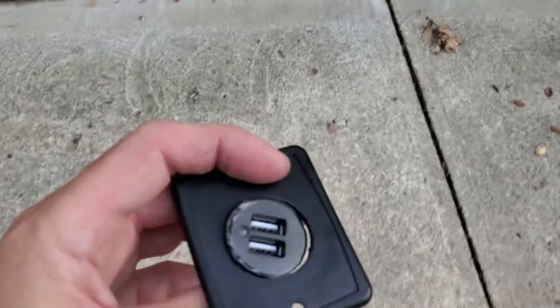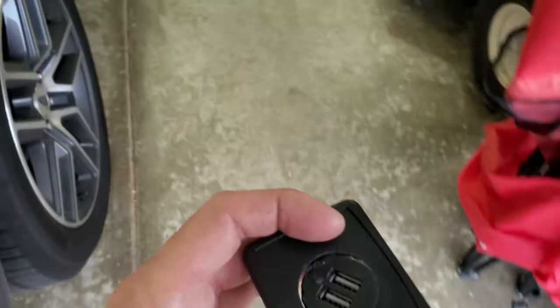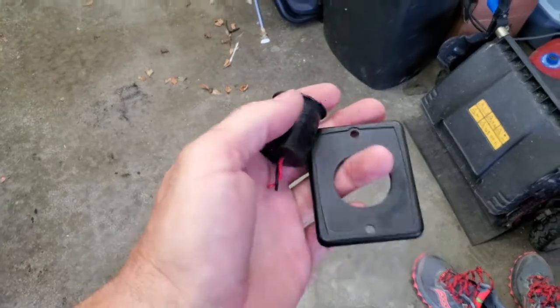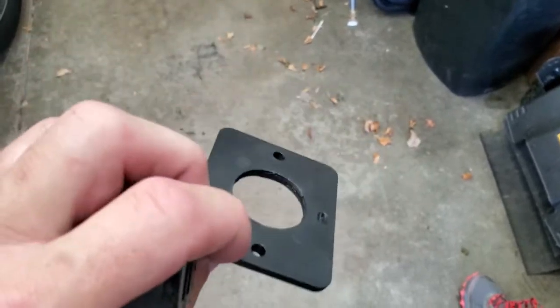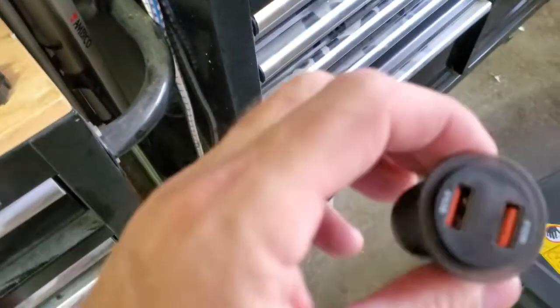What I found is that a 1¼ inch hole saw will perfectly cut this out of the entire plate, leaving you a nice round hole that you can install this little fella.